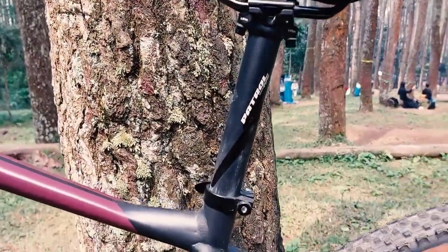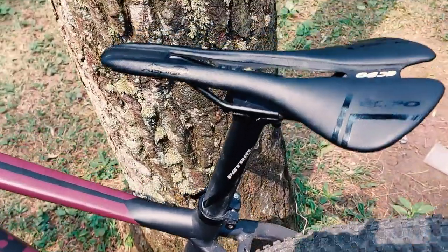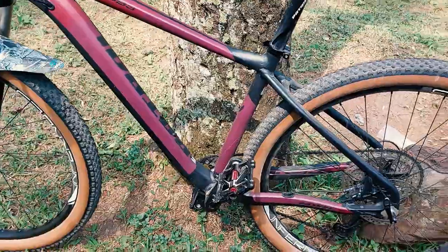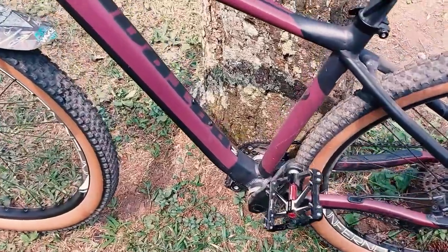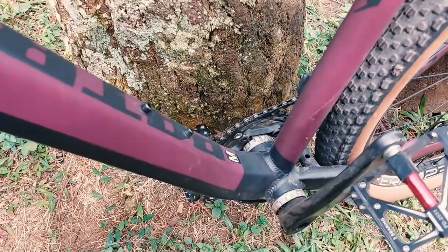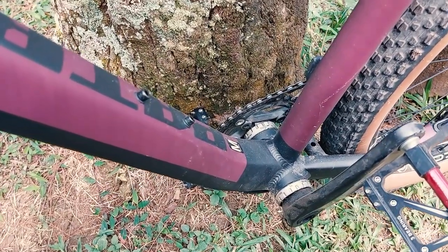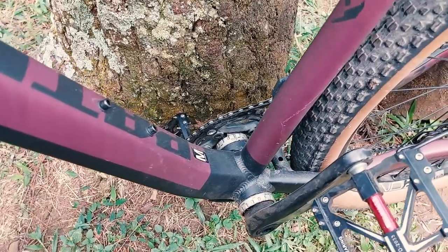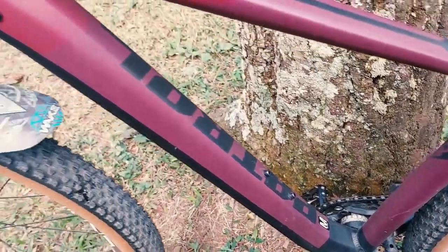The seatpost is also stock Patrol. The saddle is from SS90. I'm using a single chainring — single 32T.